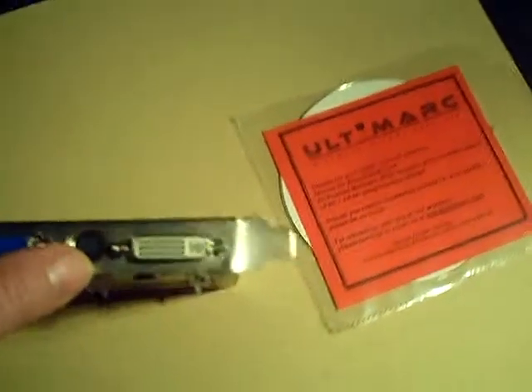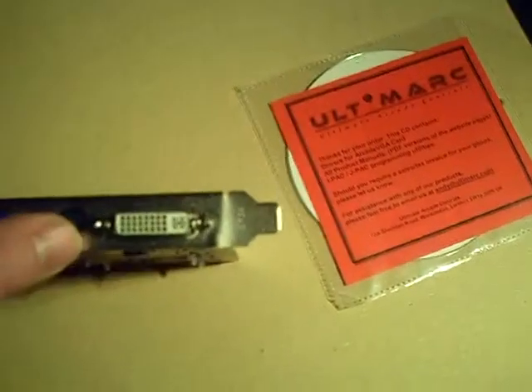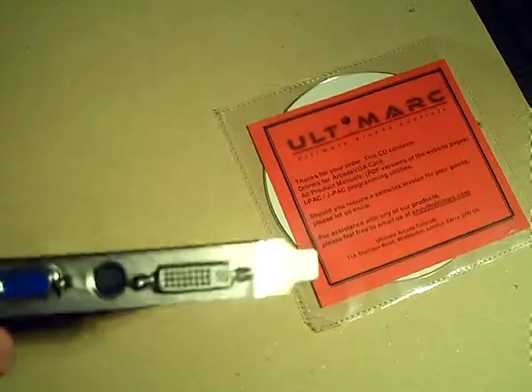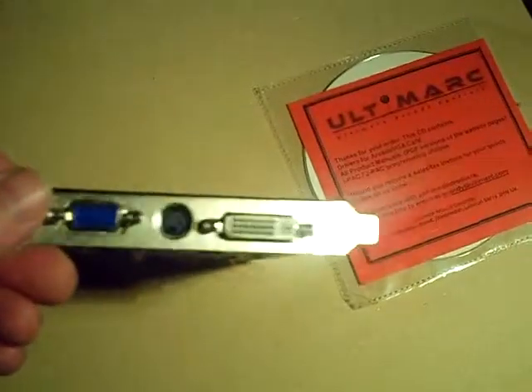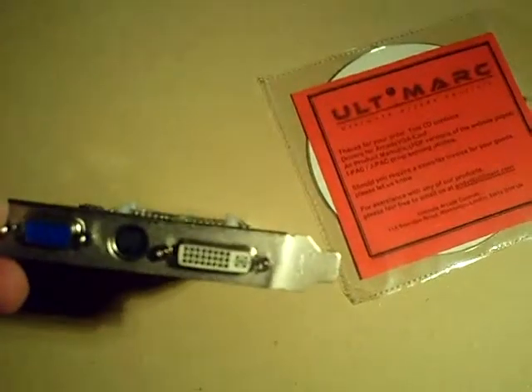I say that hesitantly — when that was all I had, it looked pretty damn good. The component was a step up, but when you do the actual authentic arcade monitor via this card, you ain't seen nothing like it. It's pretty damn sweet.